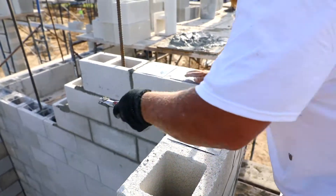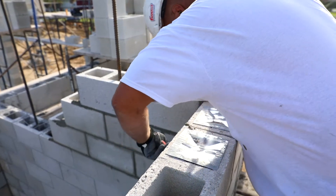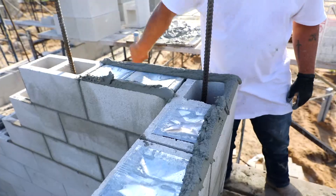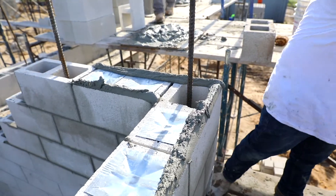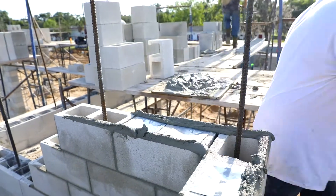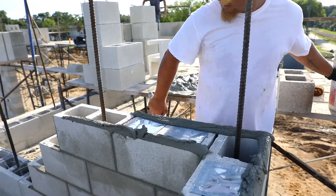So why do you have to cap those off? So concrete doesn't go in there. Why don't you want concrete in there? Well, a couple reasons. One thing is money — that's a lot of money. And not only that, the block can't breathe and you wind up having mold issues.